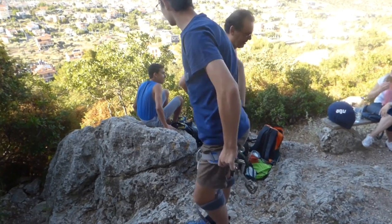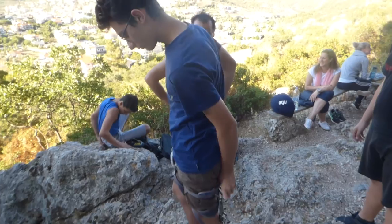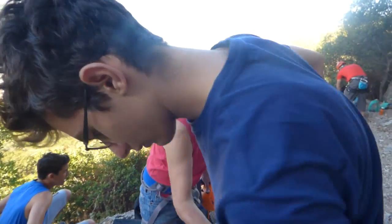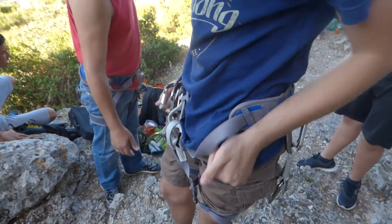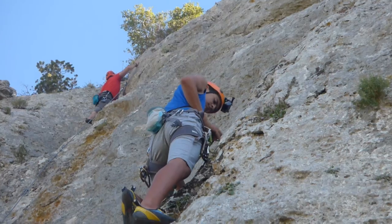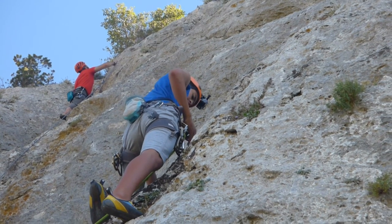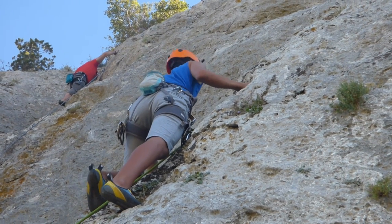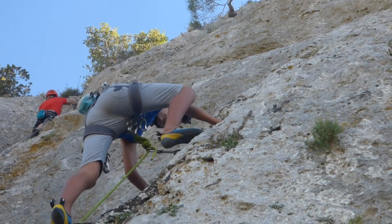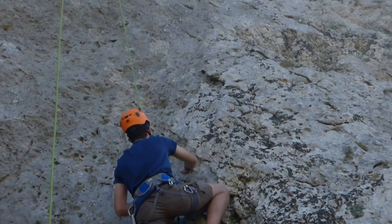Before you start climbing you should tie yourself with a climbing belt, and tie yourself very nicely because you may fall and you don't want to be in that situation. The first person that starts climbing should place the quick draws to the mountain or on a rock so they won't fall — just for safety.